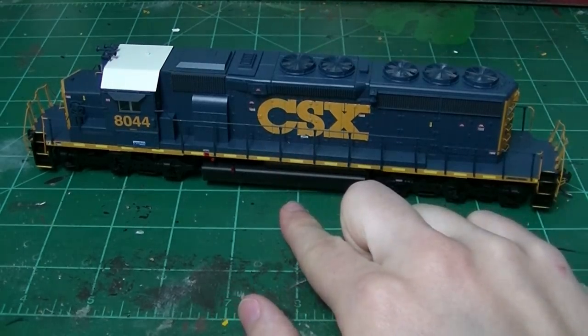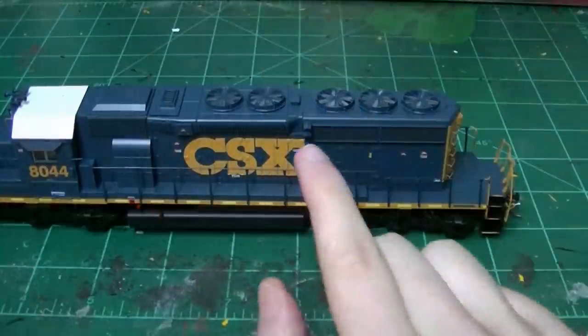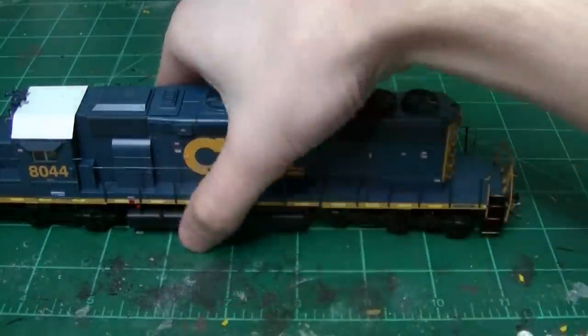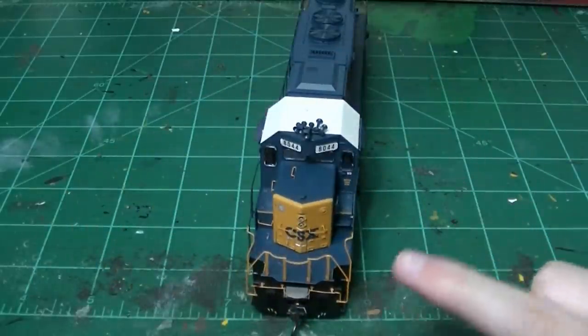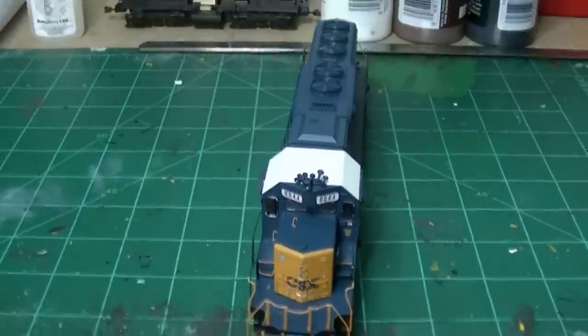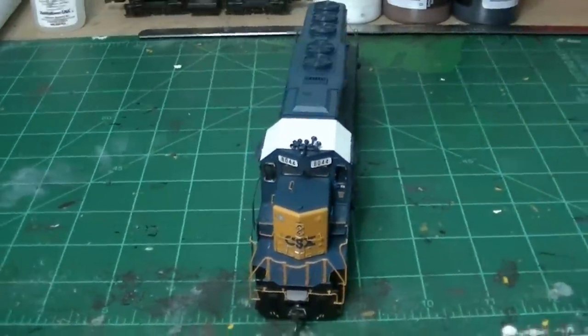This is a former Chessie System unit, as far as I can tell — it's still got the nose light and the five-tone K5LA up top, and the bell mounted on the high hood. Though it possibly could be a Seaboard Coast Line unit, because it doesn't have a plow. The Chessie units always had the rock plows, and then they later got larger plows. But for the most part, the unit looks pretty good right out of the box, though there are a few things I've got to change.